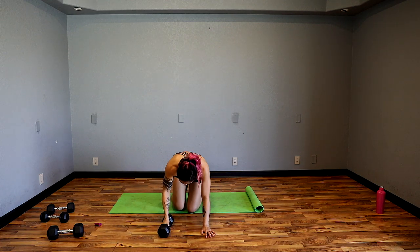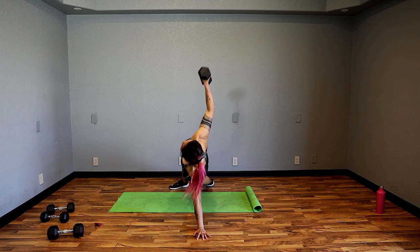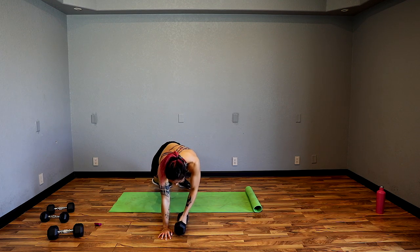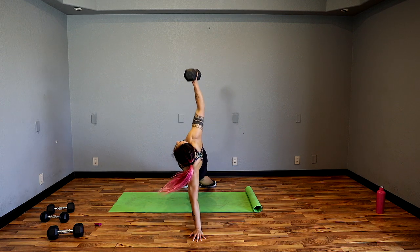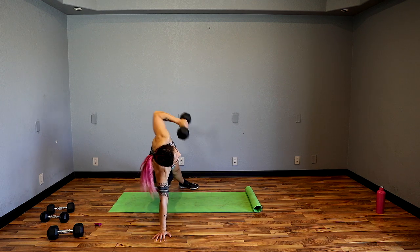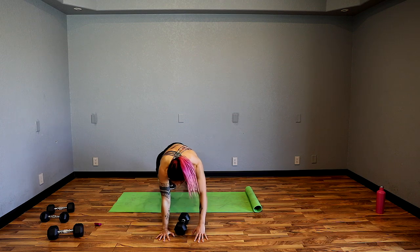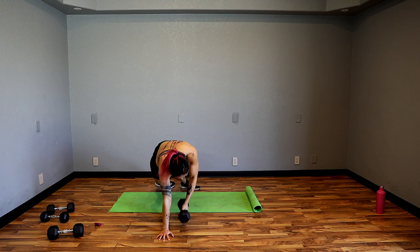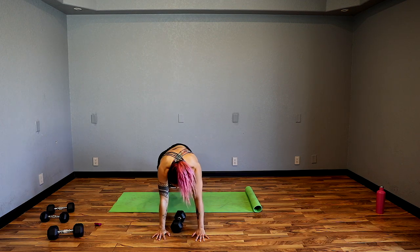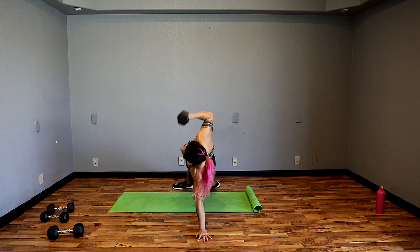You're going to have your dumbbell in the middle. From here, bring it up, reach up and switch — keep it right next to the body like it's a bow. All the way — bring it up. If this is too challenging, go without the weight. Keep it going, keep your core strong. You can separate your feet wider for more stability. Strong core — squeeze. Up and back, all the way up.